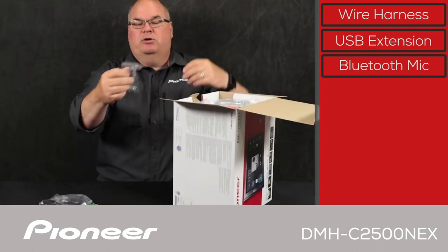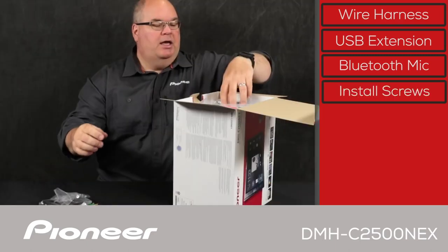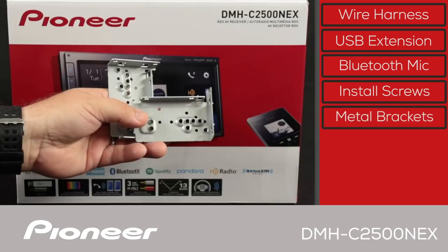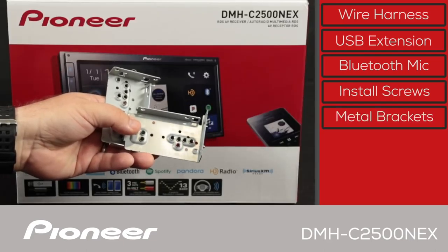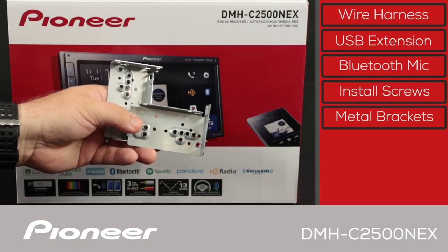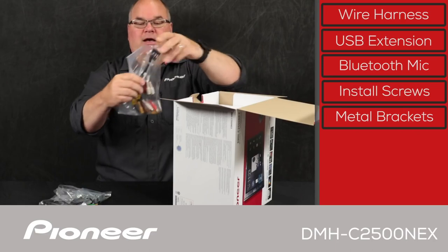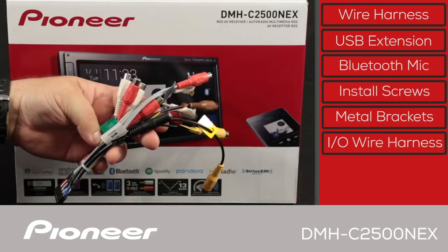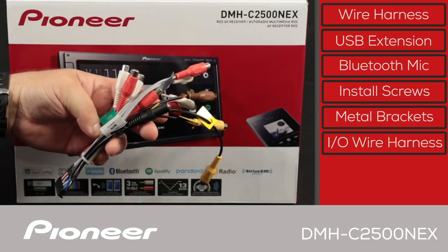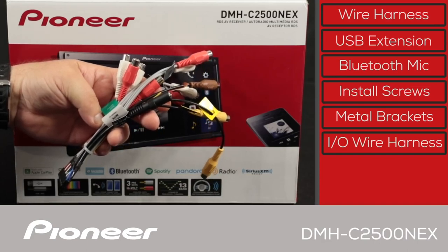Next up we have some install screws and the mounting brackets. There are two metal mounting brackets, which are very important for installation — for mounting the screen, the hideaway box, or both. And then we have the input-output wire harness, which we'll give you a more careful look at in just a couple of minutes showing all the different connections.